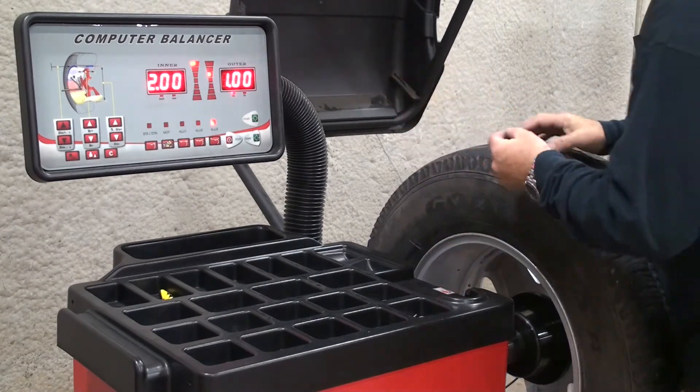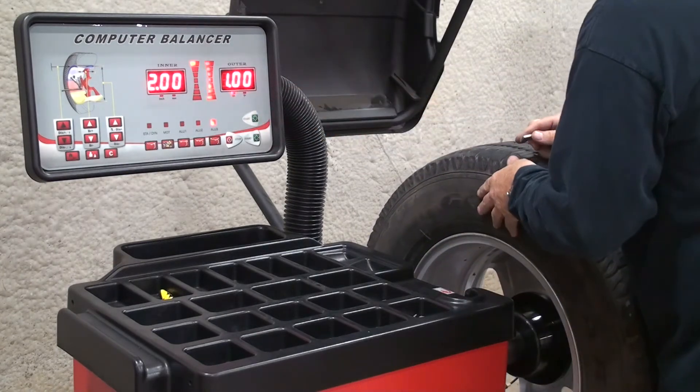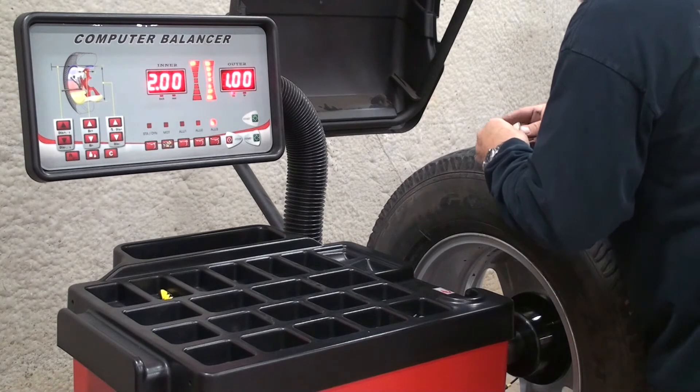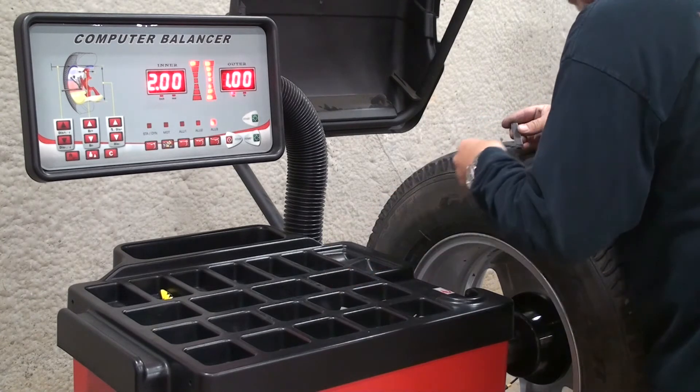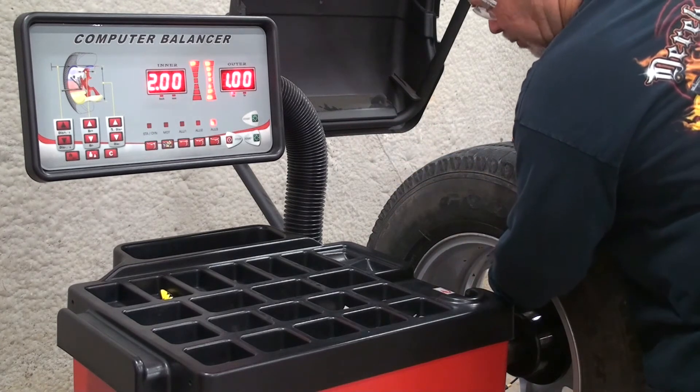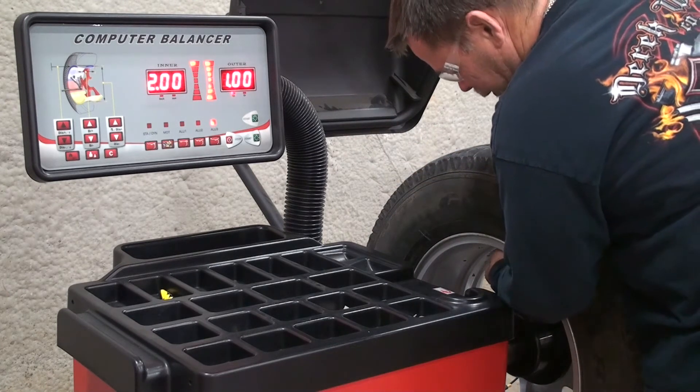First we will apply the stick-on weight to the inner plane. It is an adhesive weight and it is applied directly at 12 o'clock.